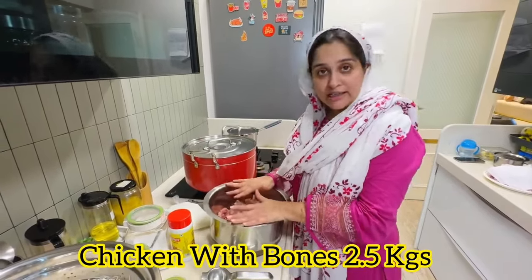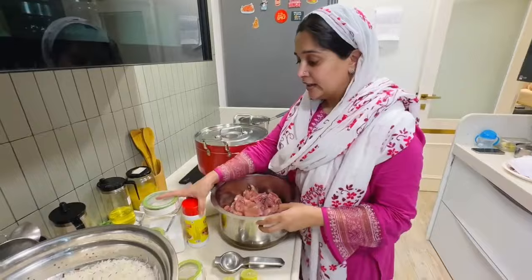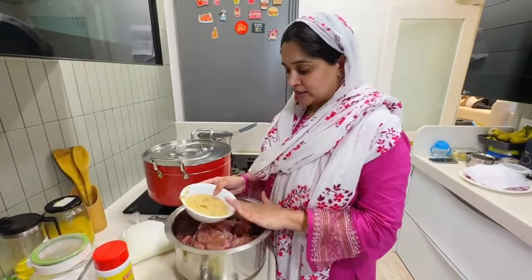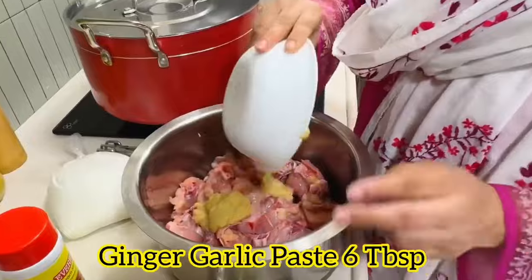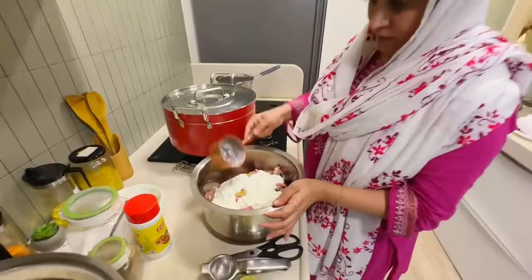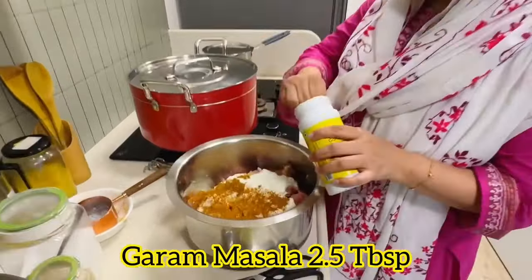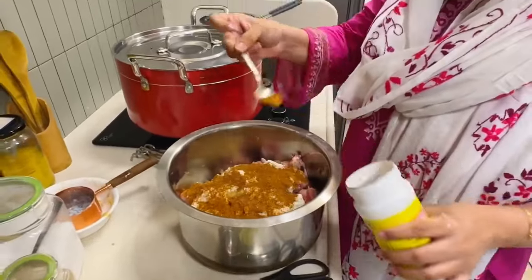Now we will marinate the chicken with bones. First, we will put the paste in this way. This is half a kilo chicken. I will put the paste in this way. Now, we will put the masala. We will put it in a hot masala. I will put it in the half-chamaj.